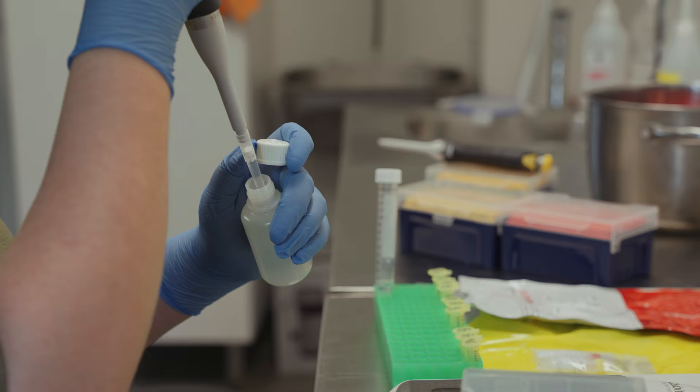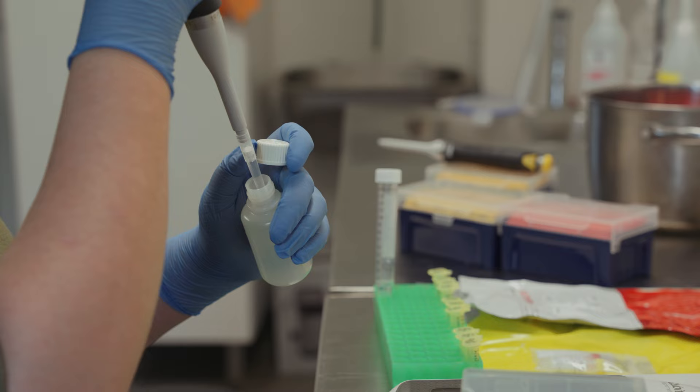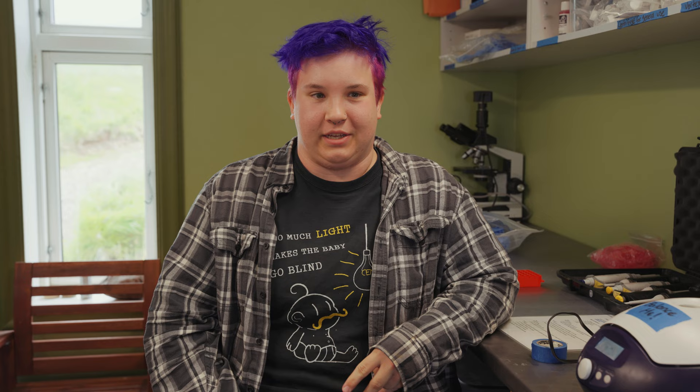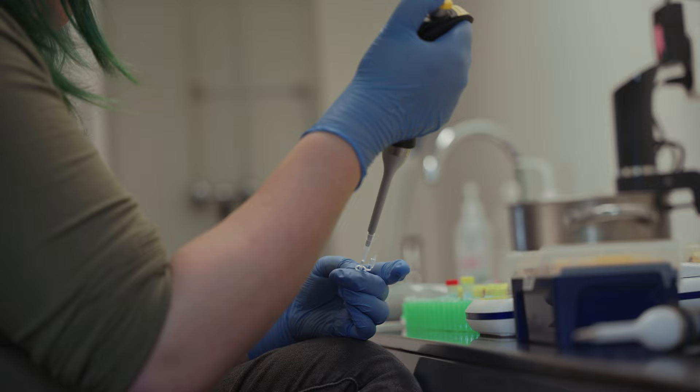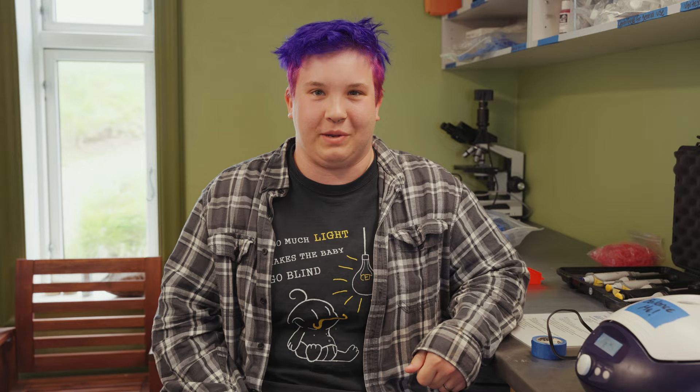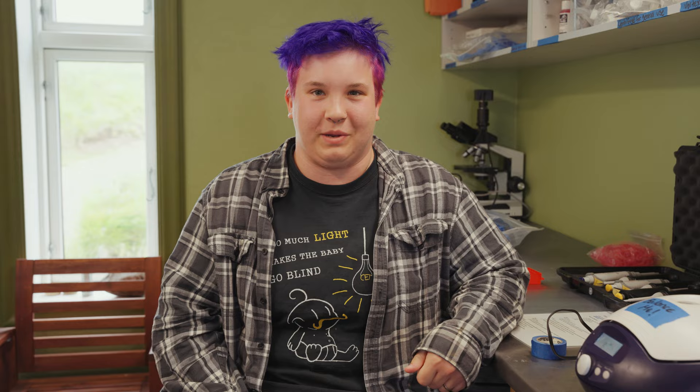Now we're setting up to start doing the actual DNA extraction, so it'll go through a series of steps with different buffers, getting centrifuged, transferred to different tubes, new buffers, centrifuged, and so on. Eventually we'll be able to directly extract the DNA with our sequencer, which is really exciting. So we're getting to the real meat of the lab biology part of this project.